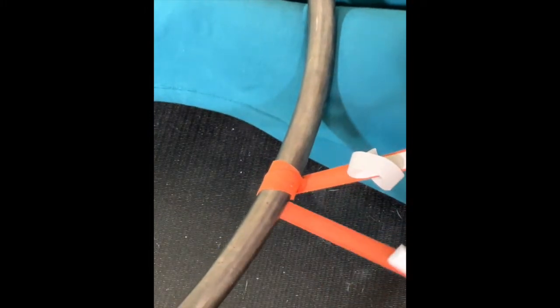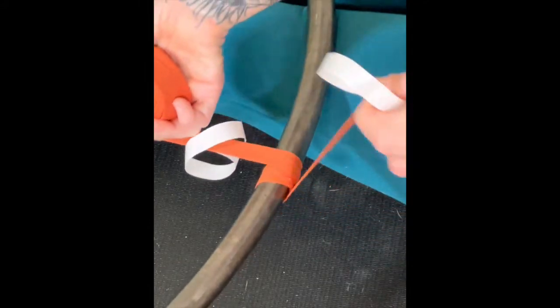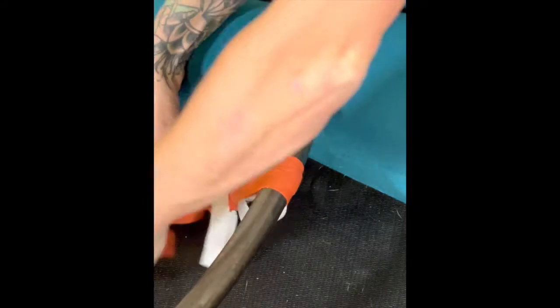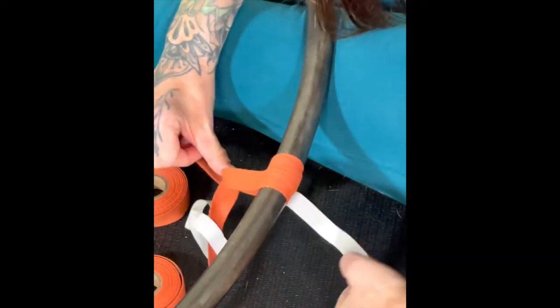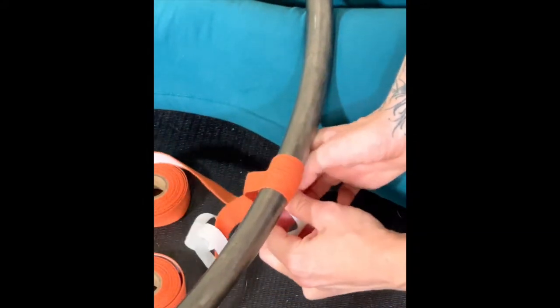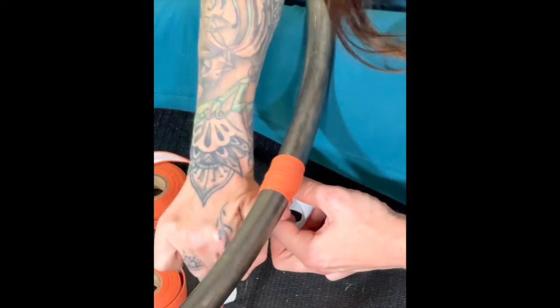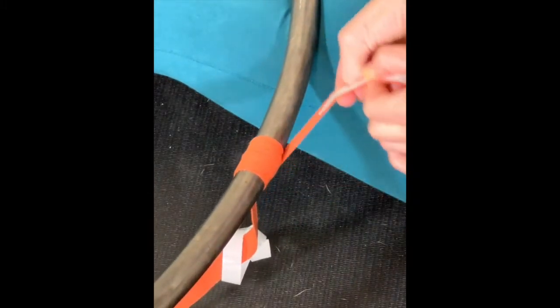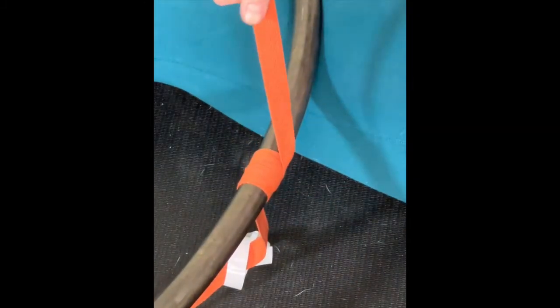Once you've laid down the initial wraps, grab each roll and keep wrapping over the live edges you've just created. Keep the two working strips side by side and taut. We are trying to cover our initial wraps. Now we are left with just one exposed edge, but it looks nice and clean, and we are ready to start wrapping up the sides of our hoop. Go ahead and choose one of these two ends to work with first, and let's get to wrapping.